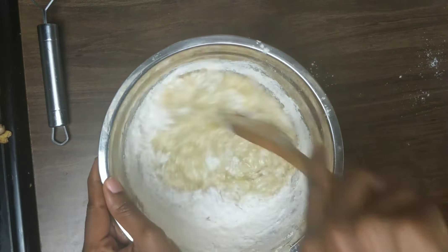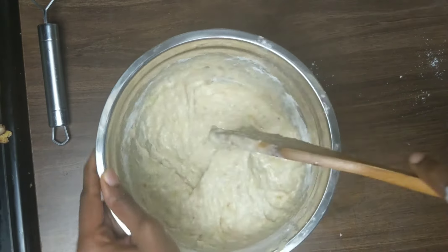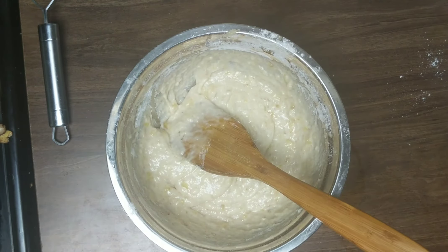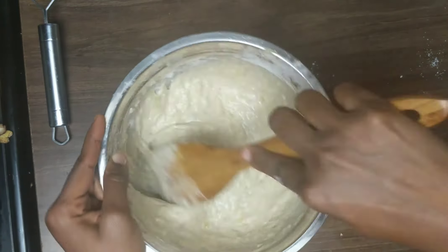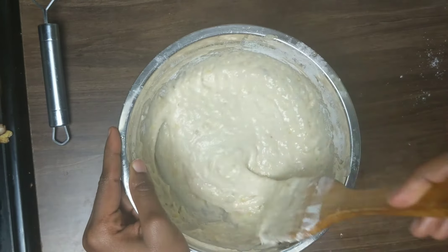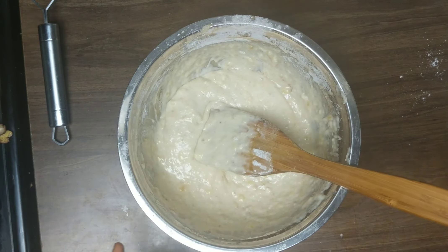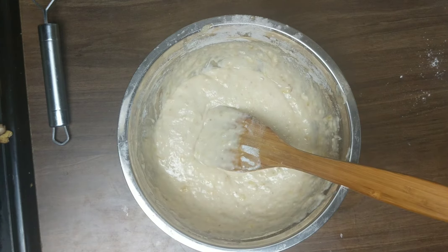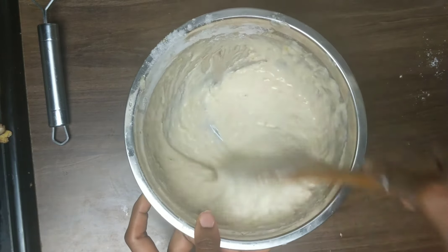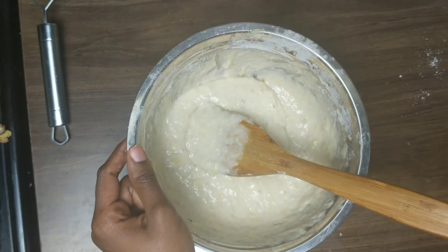Now I'm mixing everything together with a wooden spoon or spatula. You don't have to mix it too much — probably a minute or two is fine. Don't overmix because it affects the consistency of the loaf and it might not bake properly. When you're done you can go ahead and add chocolate chips, which I did — though it's optional. You can also add raisins, but I wasn't sure how it would turn out so I went with chocolate chips instead.